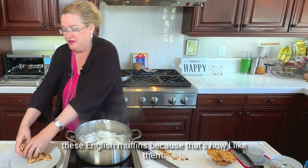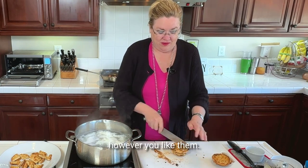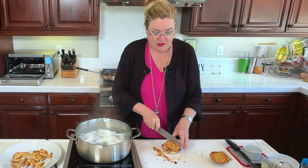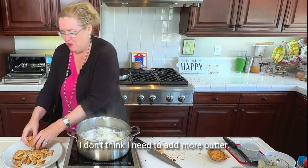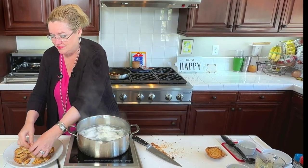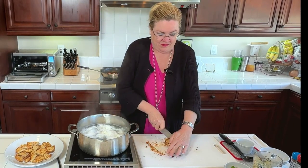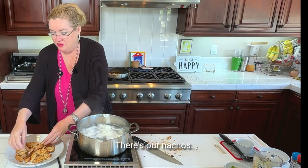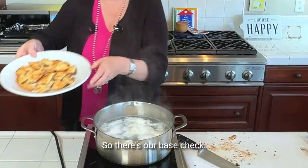I have these English muffins nice and crispy, which is how I like them — however you like them. You could butter the English muffins too if you wanted to, but with the béarnaise sauce, I don't think I need to add more butter. So there's our nachos — there's our base.